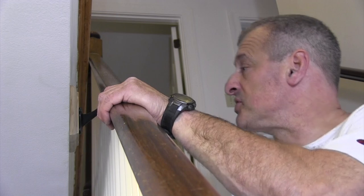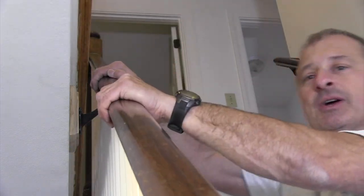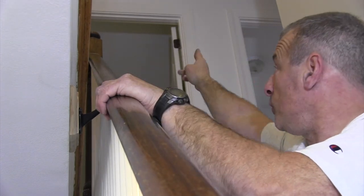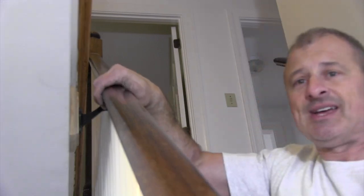Now as you can see, the bracket is installed to the standoff block and to this rim joist, and it is rock solid. It's going to be supported between the top post, the mid-span, and down to the newel post below. It's going to take less stress off the system and it's going to be a lot safer for the occupants.